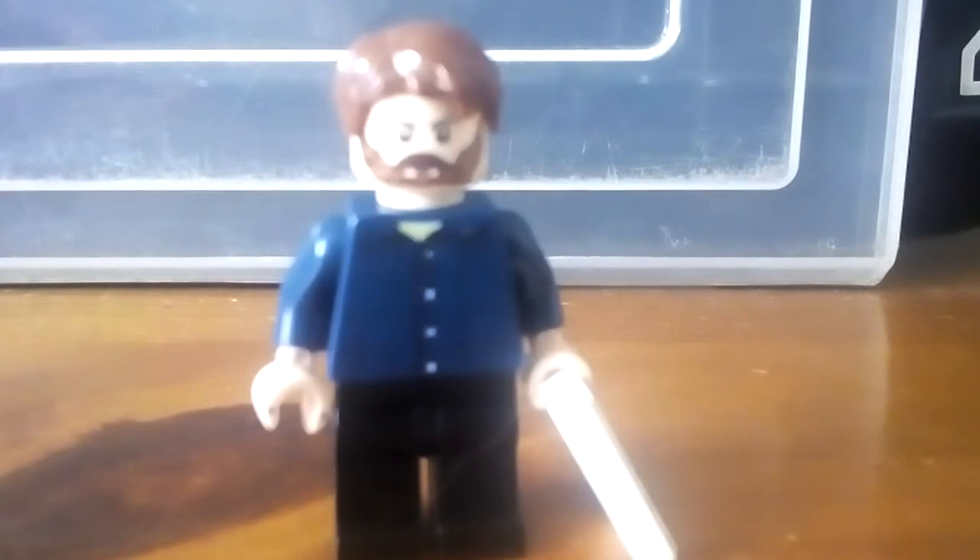Hello everyone, welcome back to another video on the channel. Today I'm going to be showing you how to build Bruce Banner — after he fought the Abomination, I think it was in New York. This is the final custom minifigure in my Incredible Hulk series, and next up will be Iron Man 2, so I've got a bunch of ideas for that.